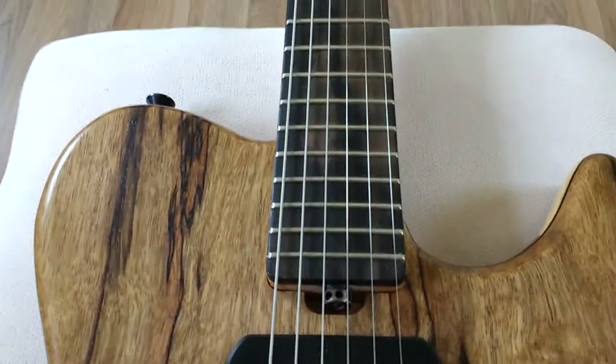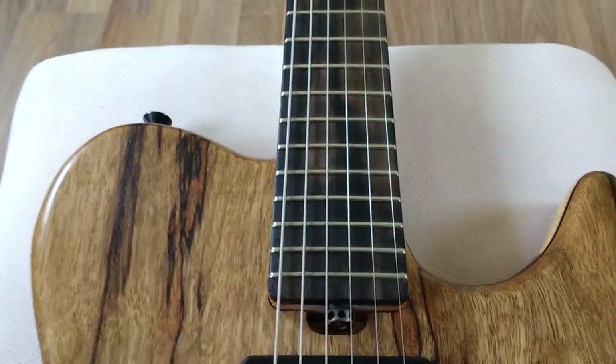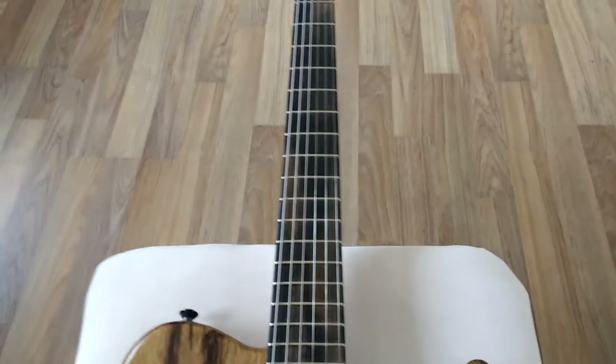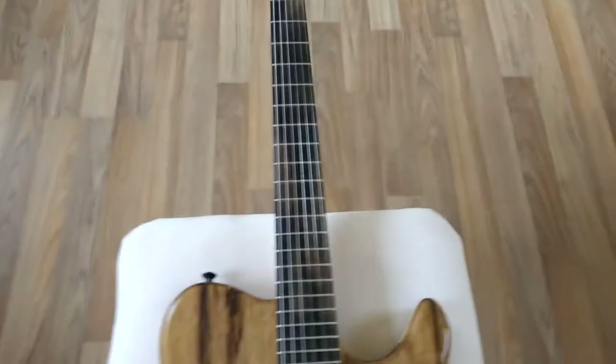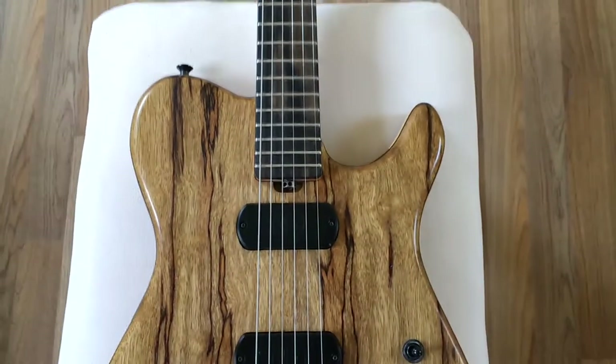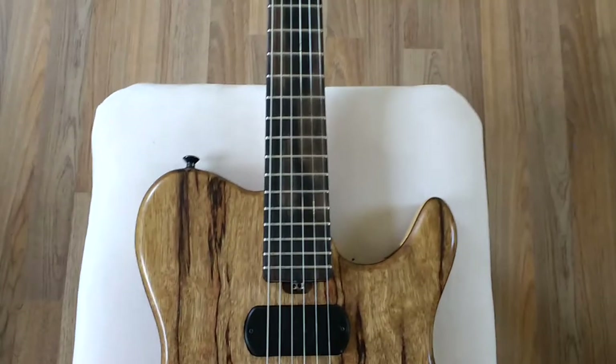I'm assuming they're stainless steel frets — certainly feel like it. And I'm assuming it is ebony — a gorgeous ebony board. I believe it's a 16-inch radius, I'm not sure. Feels quite wide to me, but a great feel on the guitar.